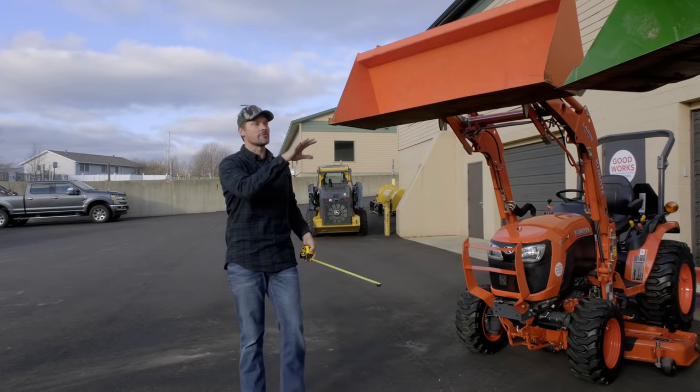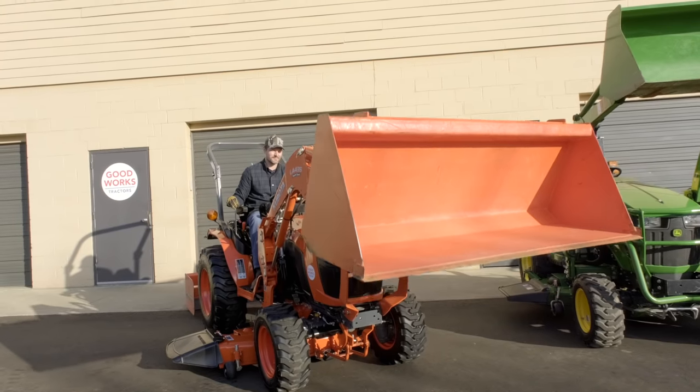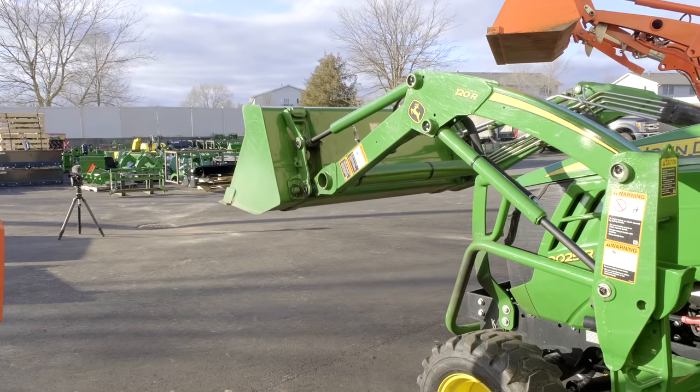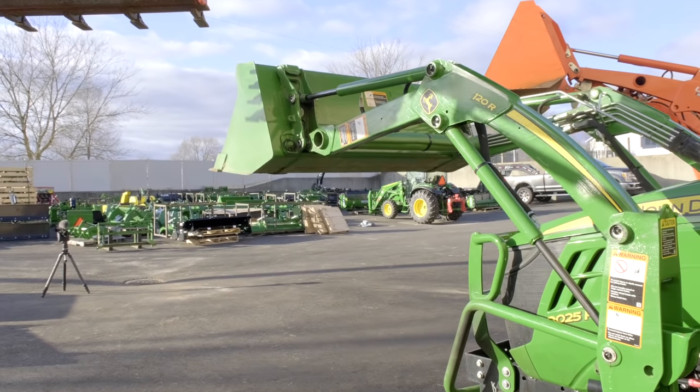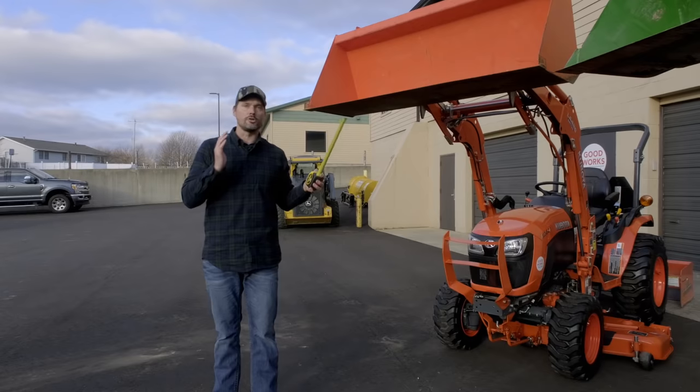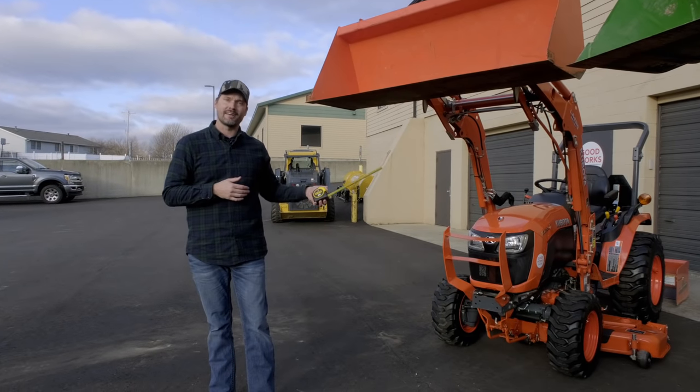I want to keep this fun. We're going to talk about the loaders first — how high they lift to a relatively level bucket, how much weight they lift. We'll hit dimensions at the end, and I want to go over features and other things they can come with: cabs, backhoes, mower decks, loaders, snow blowers, along with capacities on the front and back.